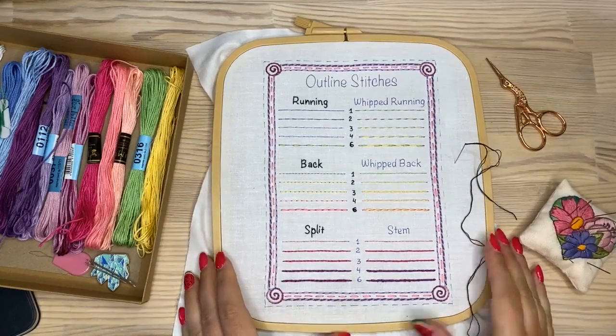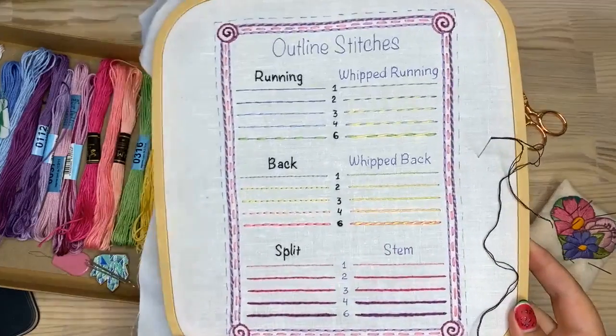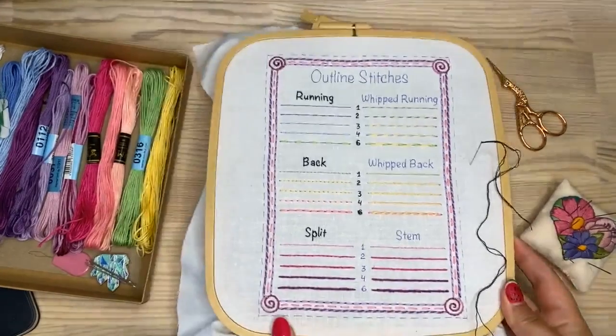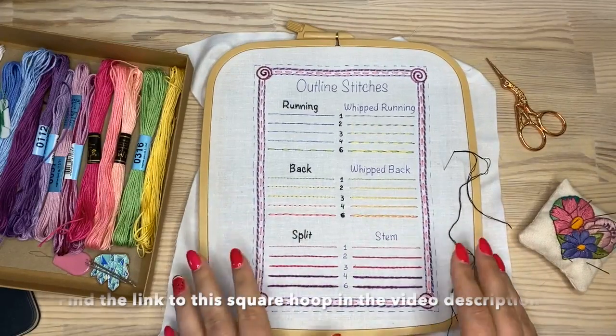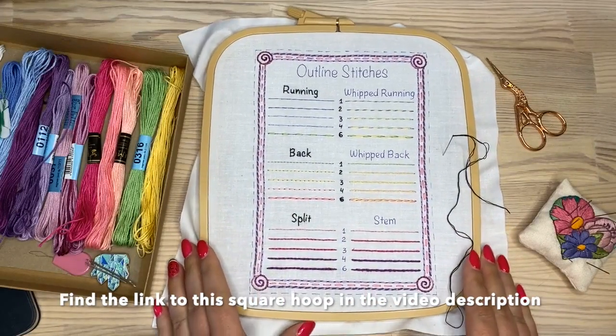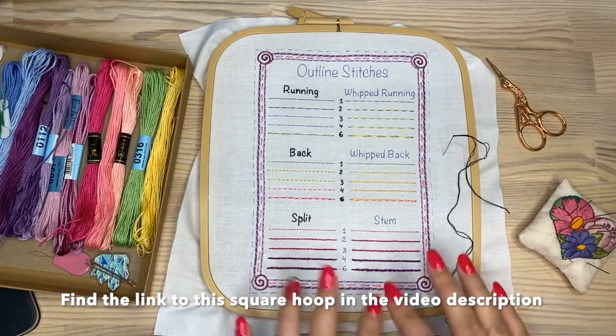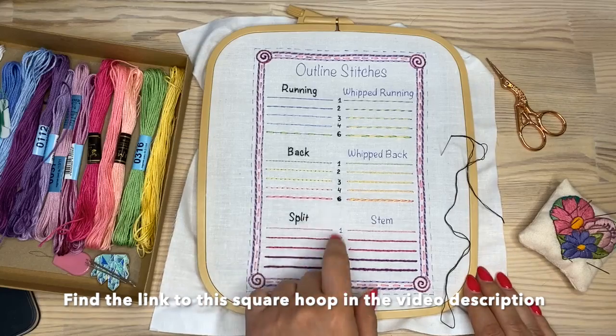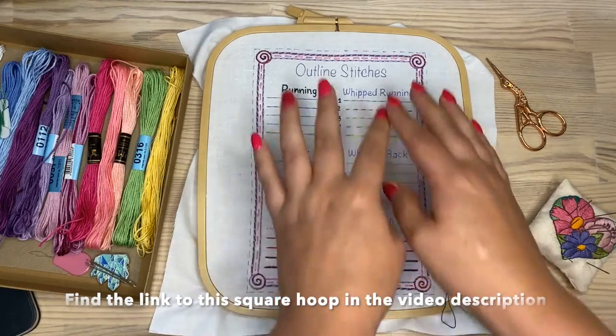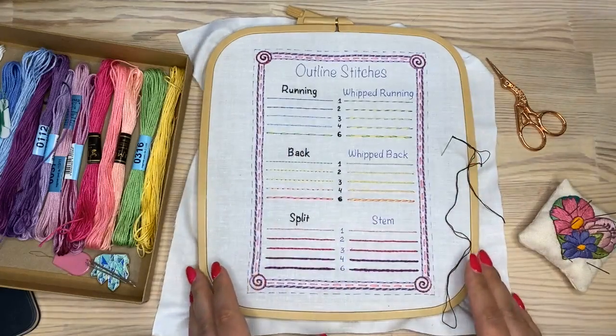Hello guys, this is my project which I'm working on right now, and I'm also working with a square hoop like this for the first time and I really like it. This hoop perfectly fits the fabric — it's tight and the whole page fits perfectly here.